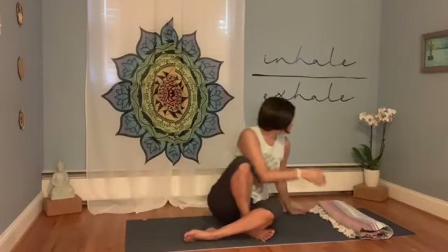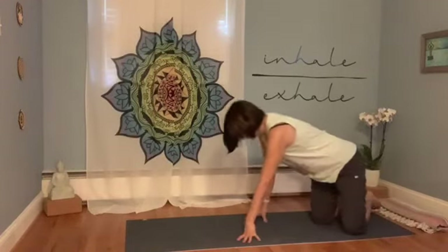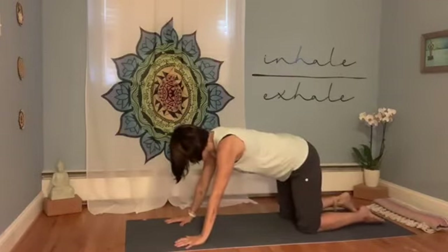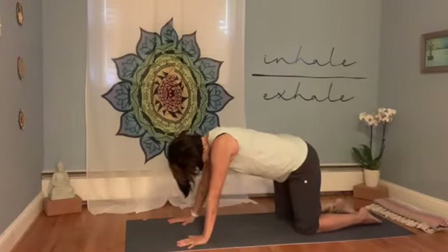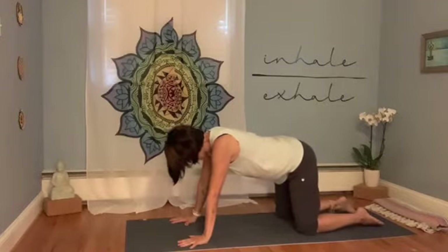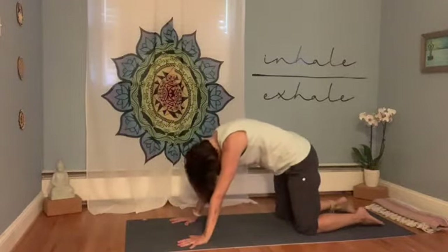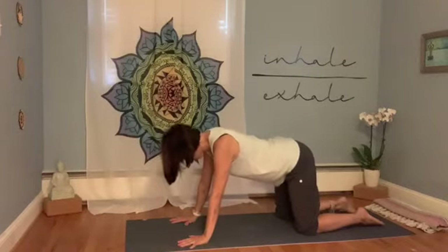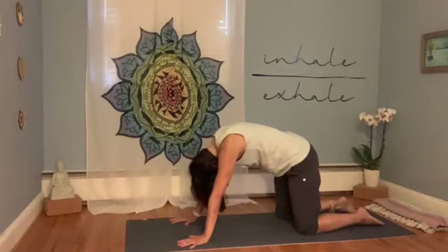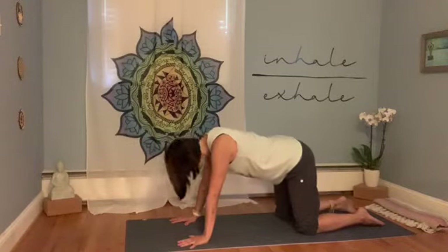Come onto hands and knees. If you need extra support on the knees, feel free to put a blanket underneath. Knees are underneath your hips, wrists underneath the shoulders, tops of the feet relaxed down. Take a few breaths moving the spine: inhale, drop the belly and lift the chin; exhale, tuck the chin and round the back. Feel your back and neck moving with your breath. Inhale, drop down slightly and lift the chin. Exhale, tuck and round. One more — inhale, lift the chin. Exhale, tuck and round.